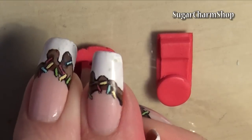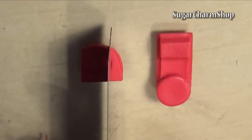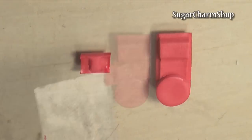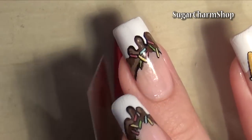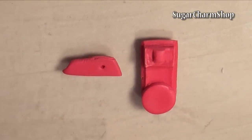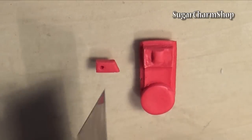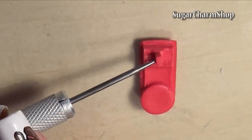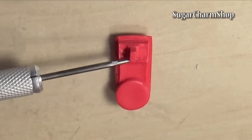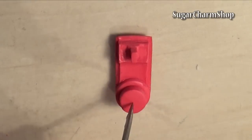Take another thin sheet of clay and press the top of the stand into it to make an impression, then trim off any excess. Place this on top, then take another small sheet of clay, use a needle tool to make a hole, trim off the excess, and attach this to the center of the previous piece. Add a second circle to the first end, use a needle tool to make a hole, and bake.